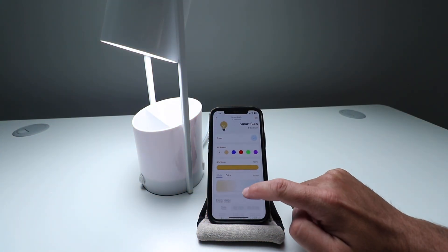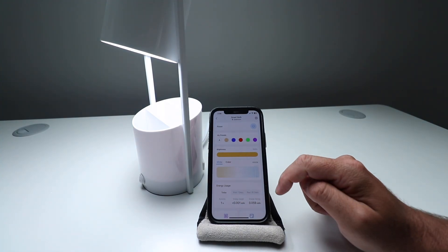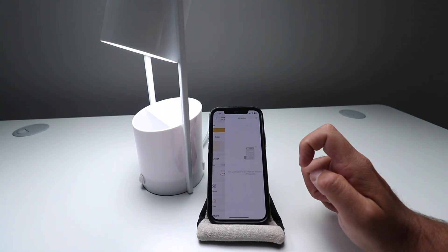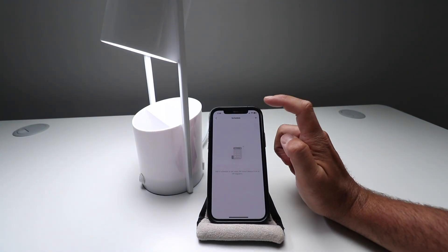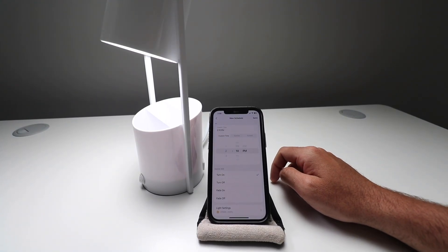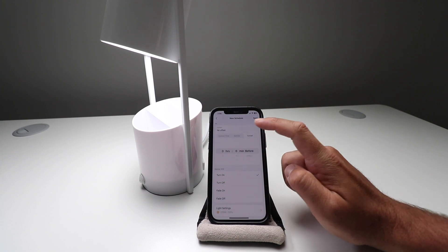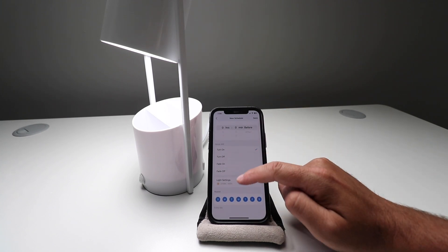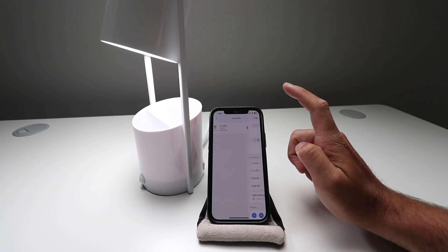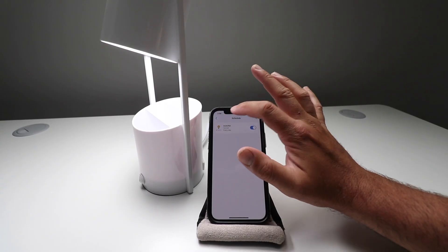If we go down here, we can see our energy usage — it says how long it's been running and you can see your energy savings over time in kilowatt hours. You've got a schedule here, so you could turn it on or off at a certain time. Like if you wanted it to come on at sunrise or sunset — if you had an outdoor light, you can set this schedule. We can do sunset, have it turn on, choose when you want that to happen, and click Save. It's going to turn on at sunset every day.